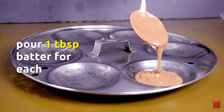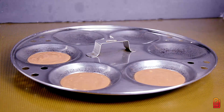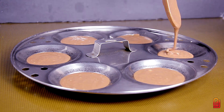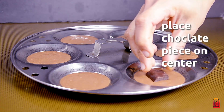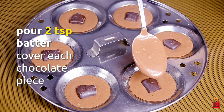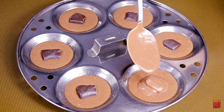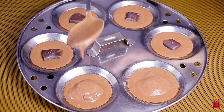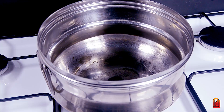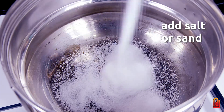Add 1 tablespoon of water. Put the chocolate on top of the cake. Add 2 tsp, put the cake layer on top and soak it in a bit.